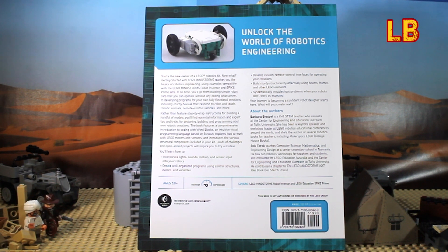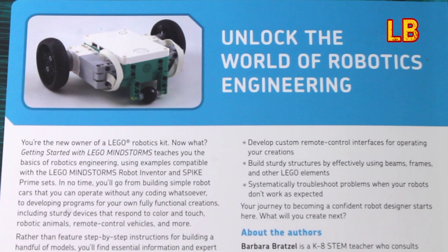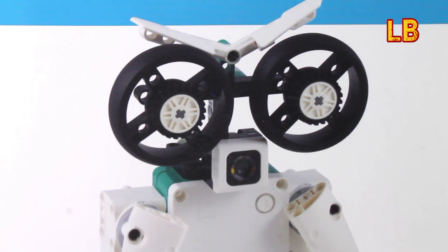If you think you or someone you know would love this book, then head over to the No Starch Press website and grab yourself a copy. I've added a link in the description.